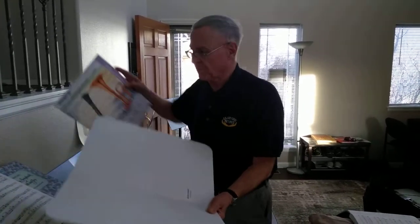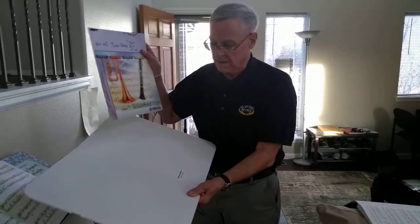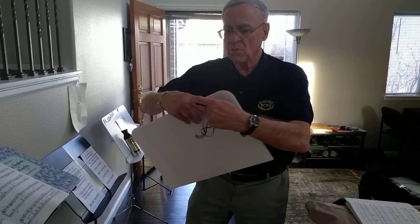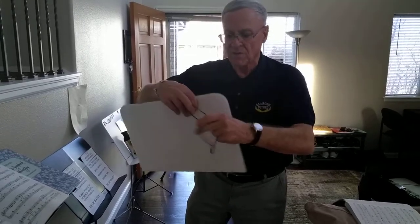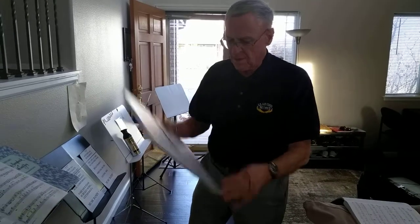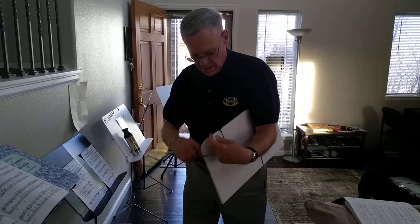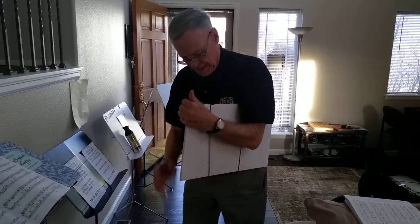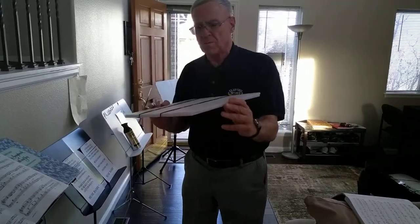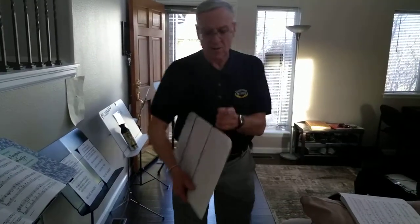It holds your folders, which typically would hold student music — quite a bit of it. It acts like this: you use these rubber bands to make this into a valise-type arrangement, which is part of the Music Dandy. Rubber band number one — I call them handy bands. Handy band number two. And then when you're carrying your music around, it's in here and it's secure and safe.